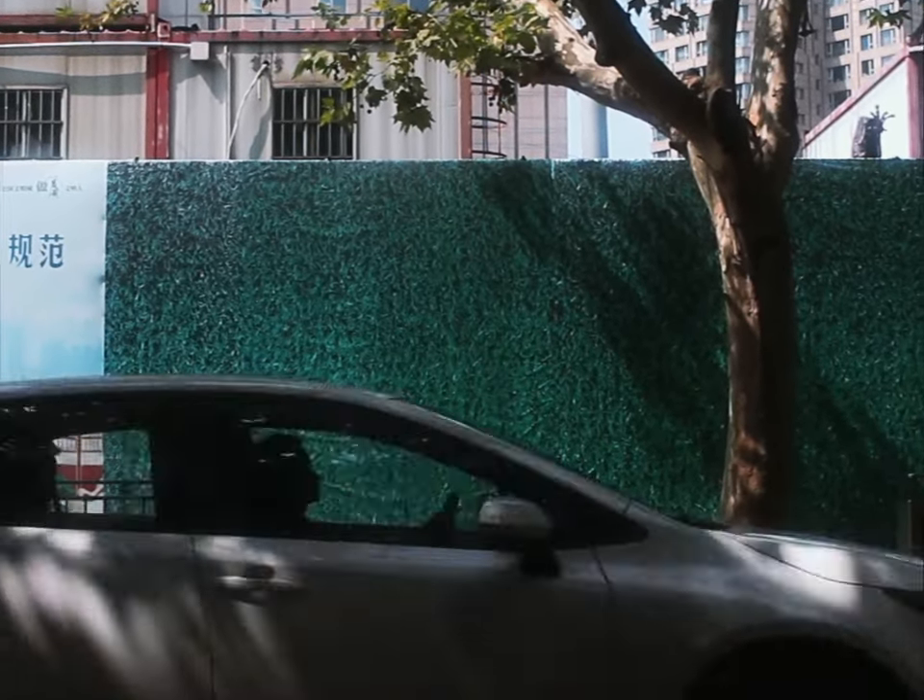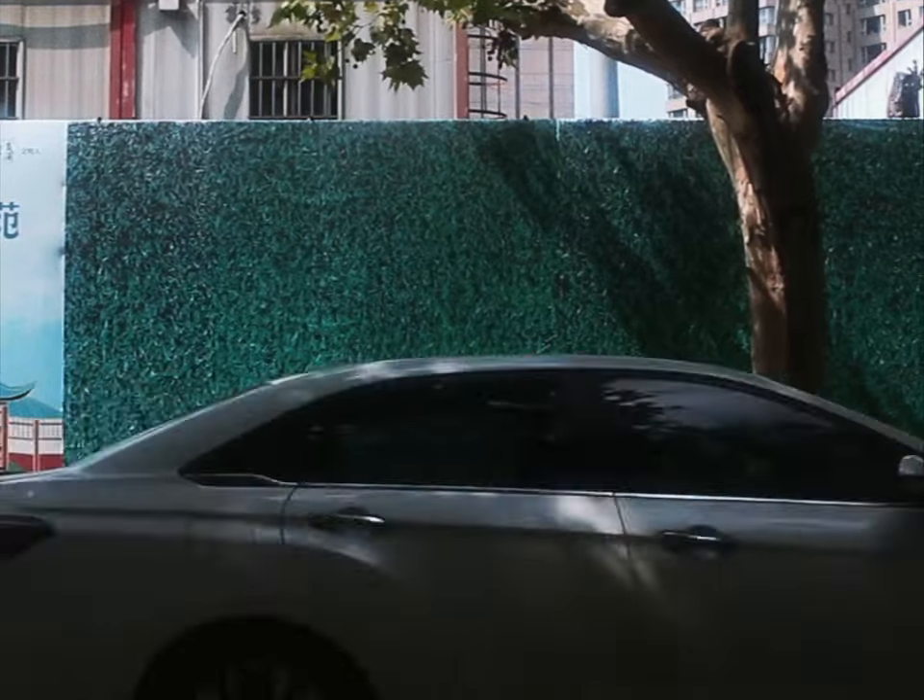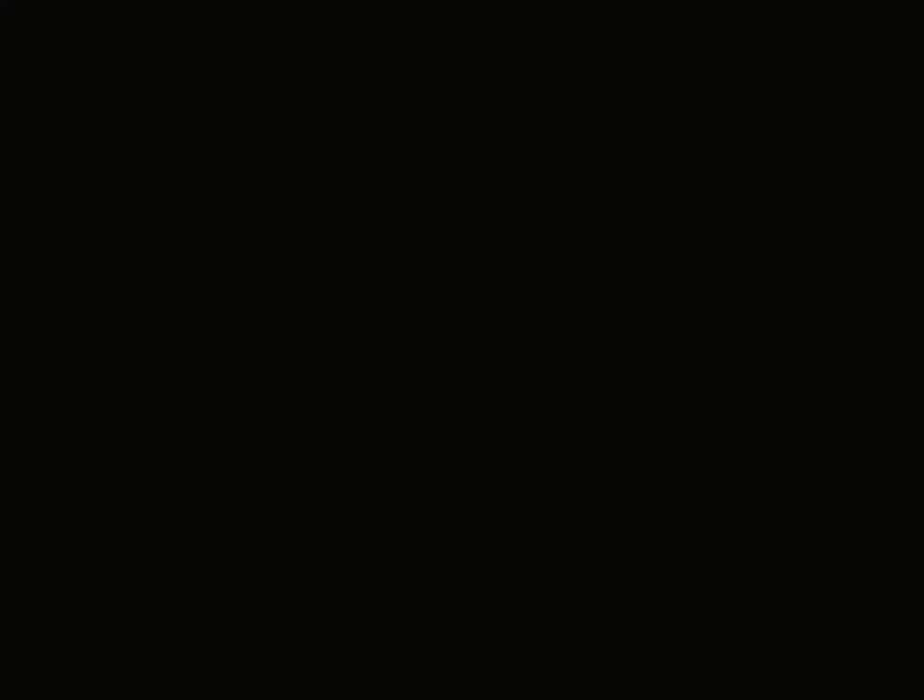So today, as a final postcard to and from summer, I'm going to show you how I transformed that grass billboard into a custom piece of printed fabric and then tailored that fabric into a dress. Altogether, this took over 20 hours. Let's get started with our grass dress.